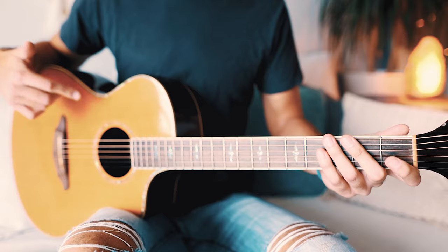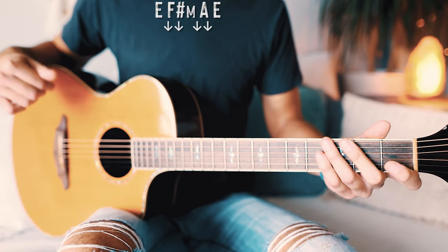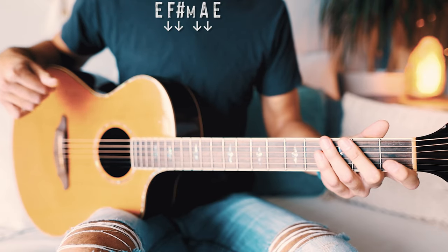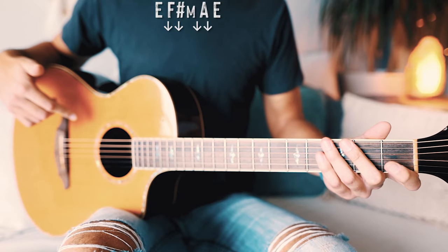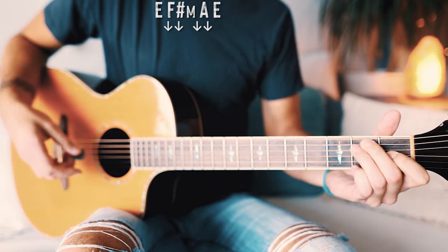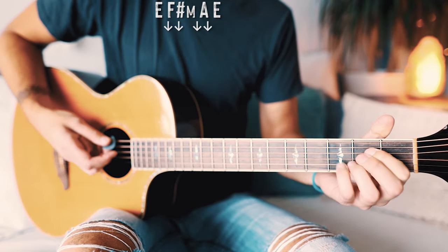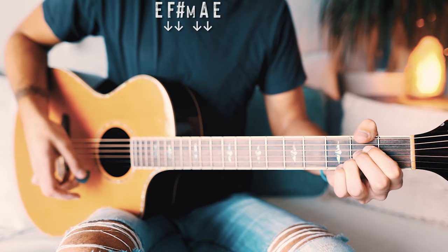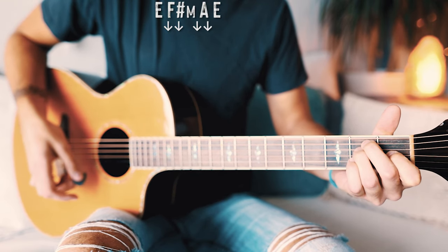We'll also be touching on that little riff that plays through the whole entire song a little bit later on, so stay tuned if you want to learn that as well — it's very beginner friendly and pretty fun to play. The chord progression that's going to repeat through the whole song is going to be E, F sharp minor, A, and then back to E.